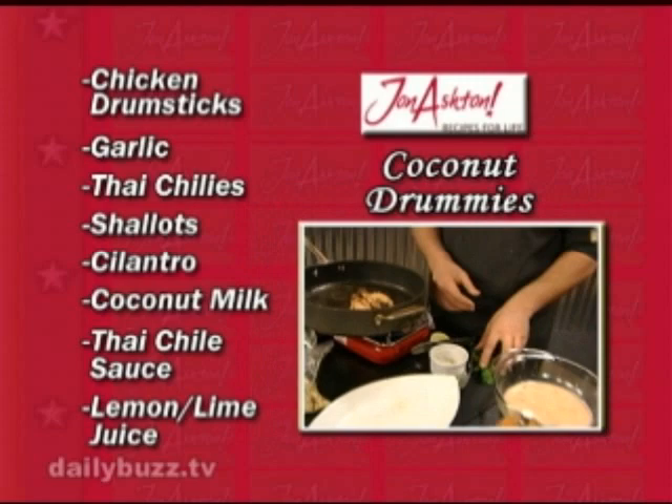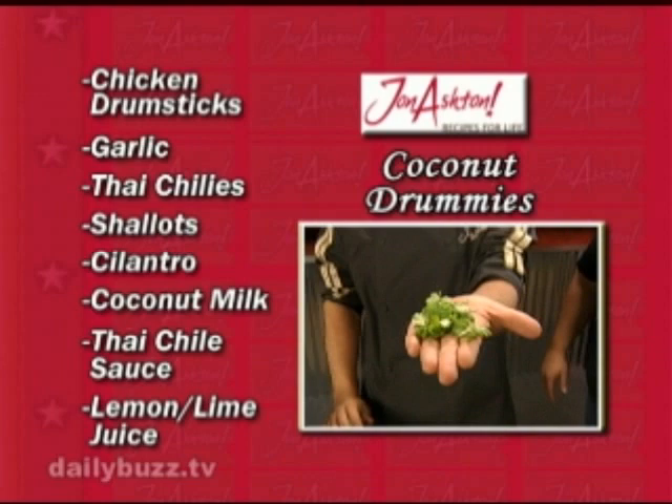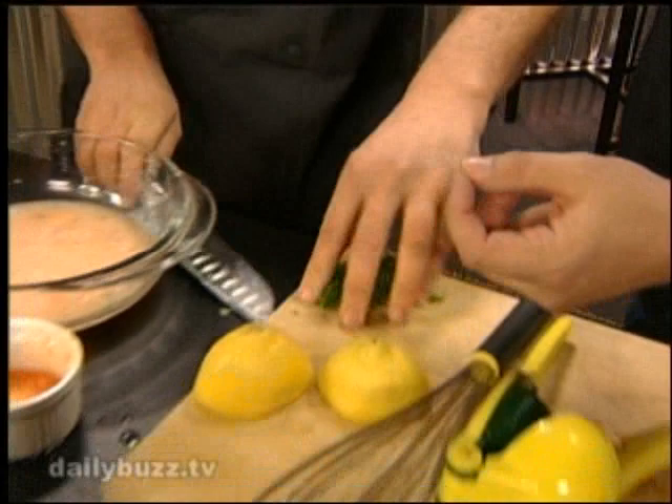Of course — chicken drumsticks, some garlic, Thai chiles, shallots, cilantro — which, by the way, this is from my daughter's herb garden. It's awesome — the first picking from a garden. Lemon and lime juice. And towards the end, with fresh herbs, we just place them on there. What about chicken breasts — can I do the same thing? You certainly can. Give them a nice massaging in there.